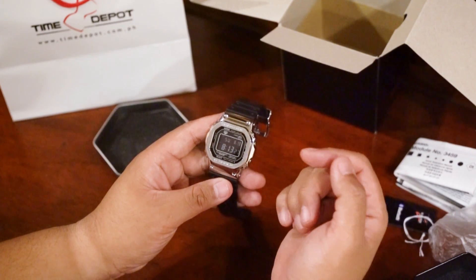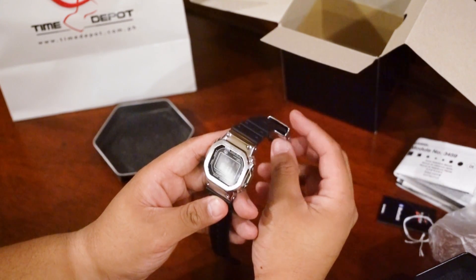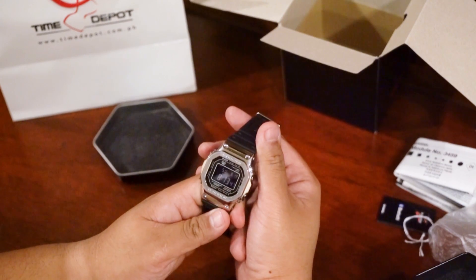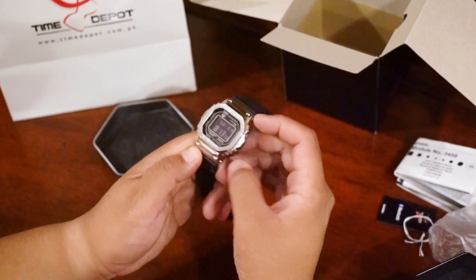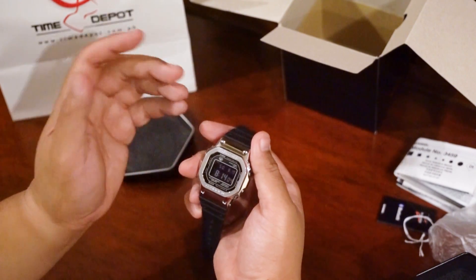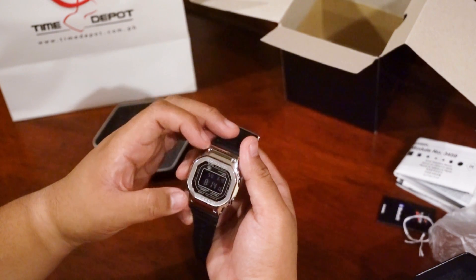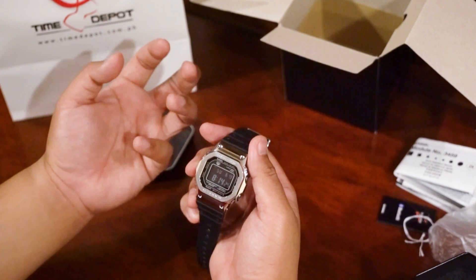Some differences between this and the D1 — the all-steel version. One of the reasons I really like this over the all-steel one isn't just because of the resin band, although that does help especially in terms of weight. This is a much lighter watch. I've had the chance to handle the GMW B5000 D1 all-steel and it's a fairly heavy watch — the steel bracelet also adds to the heft. So this is a much easier watch to wear daily. But the major thing I liked was the black dial against the steel case and the contrast that creates.